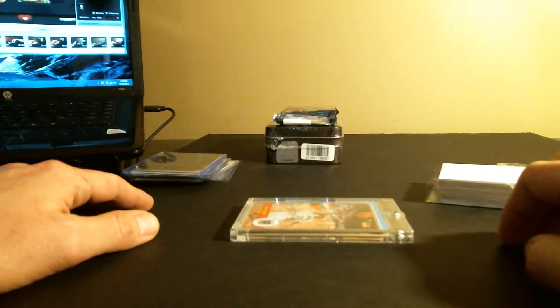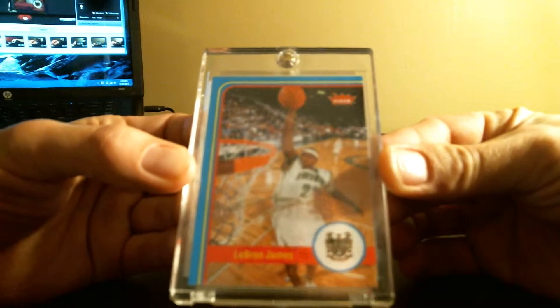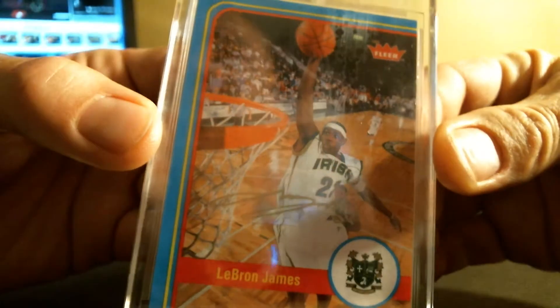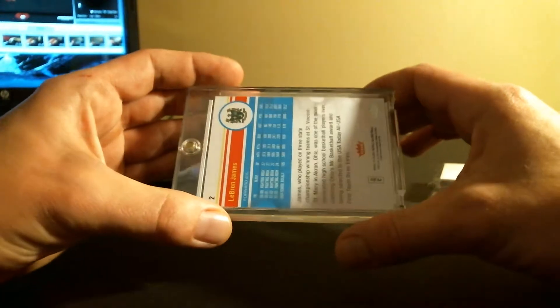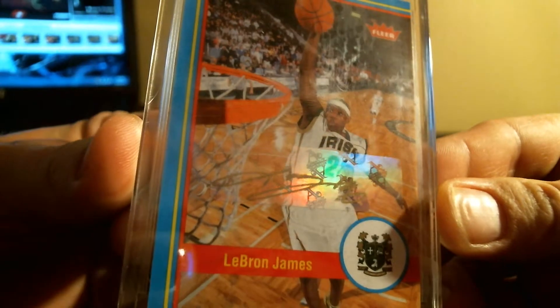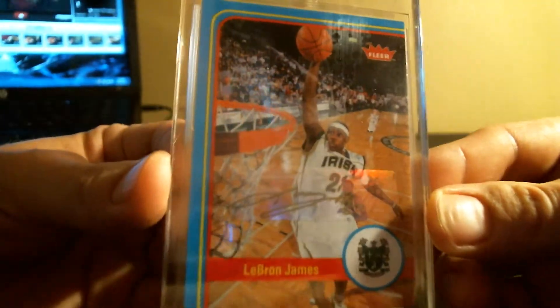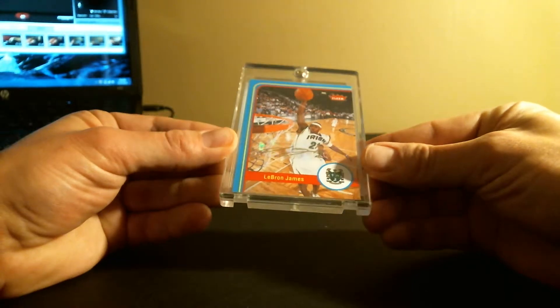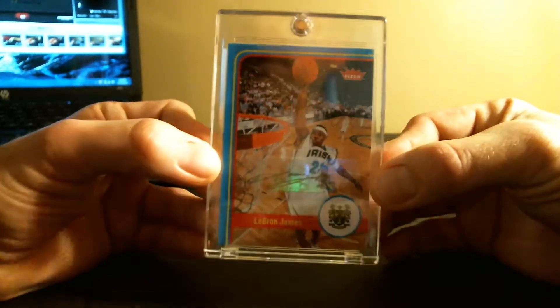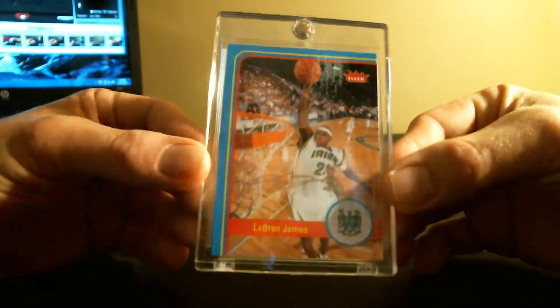I contacted Upper Deck to give me the print run, and they would not give me the print run. This is a LeBron James gold ink autograph. I know the regular autographs run about $200, but I'm not sure about the gold ink. So if anybody has any information, let me know. That is a sick card — sick. I don't know what I'm going to do with this. I don't know if it's for sale. Definitely not for trade. Looks to be in great shape. I'm really thinking about sending this to BGS just to get it slabbed, because it is sweet.